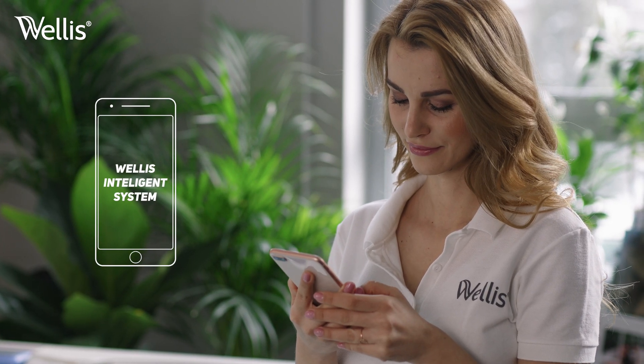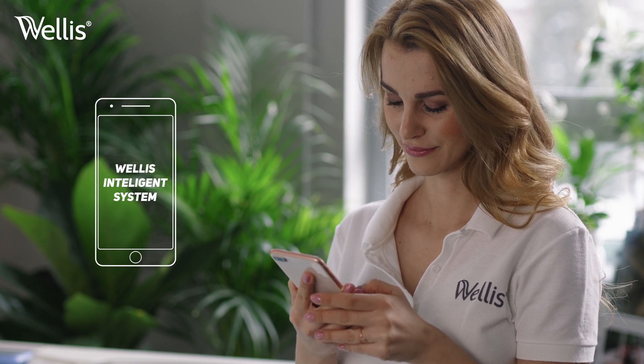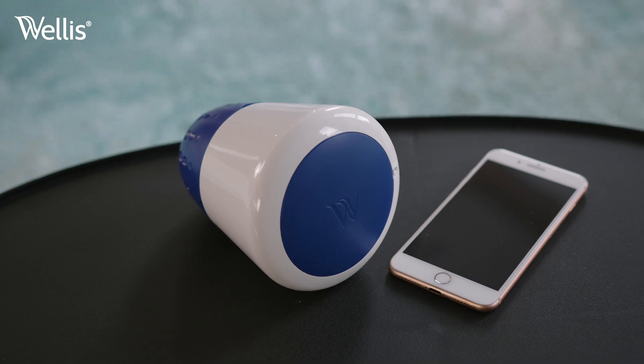While waiting for the device to charge, download the Wellis Intelligence System app to your smartphone. You'll find the download link on the package. Launch the application and follow the instructions to pair your device to the Wi-Fi network.